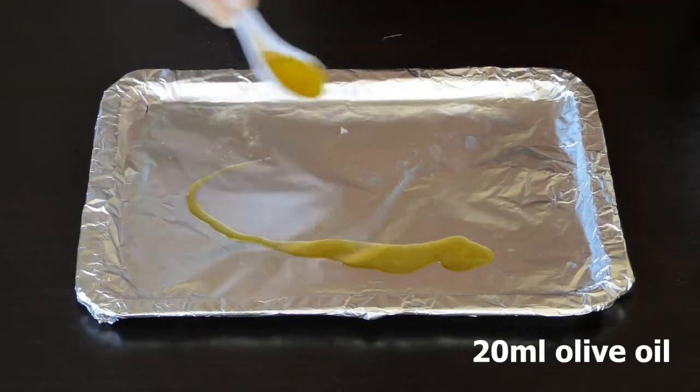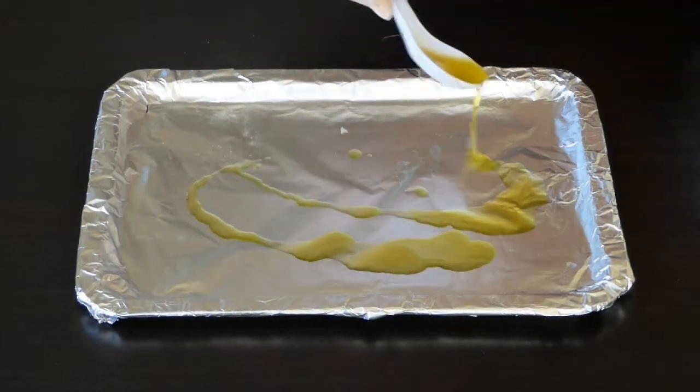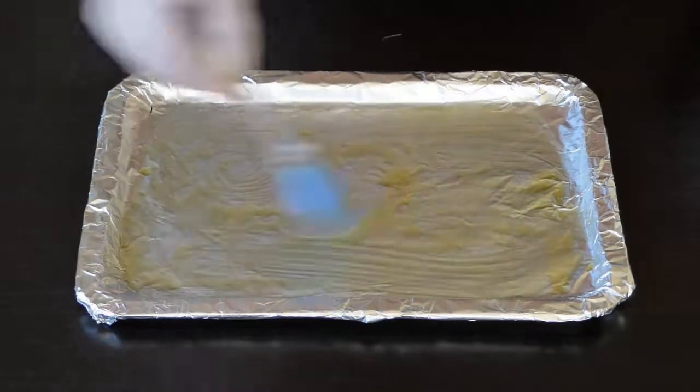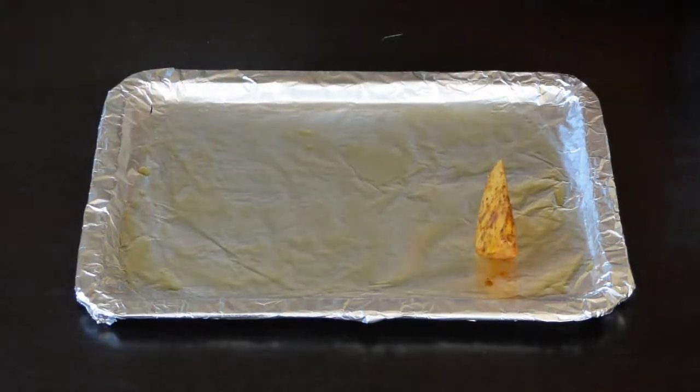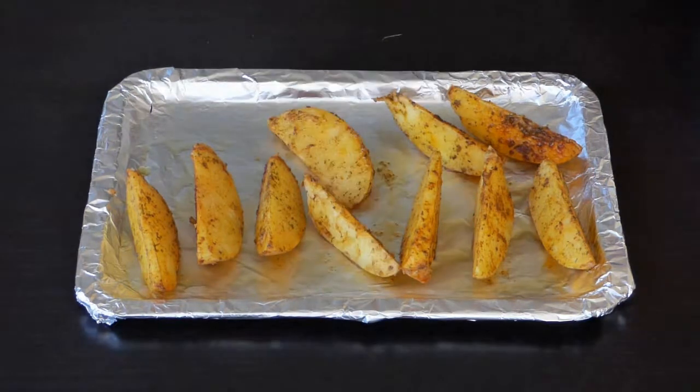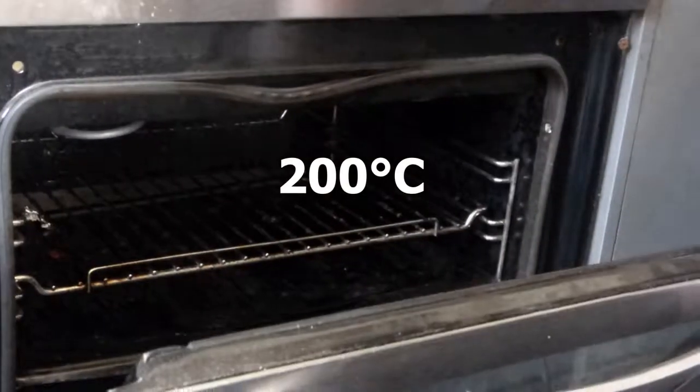To a baking tray, add 20 milliliters of olive oil, then add your potatoes. Put it in a 200 degrees Celsius preheated oven for 30 minutes.